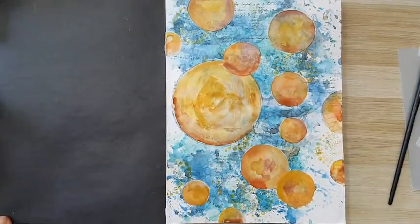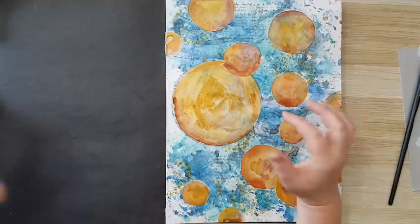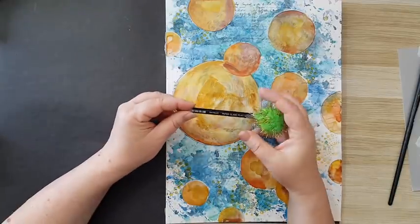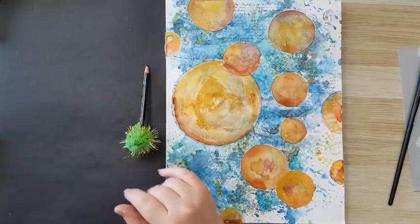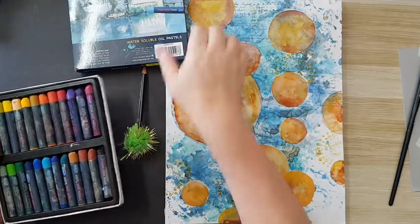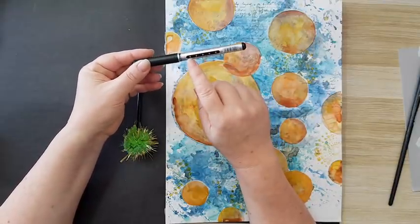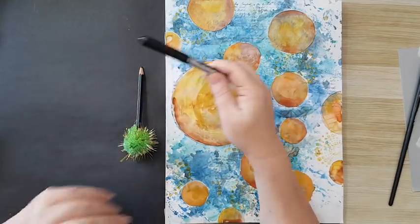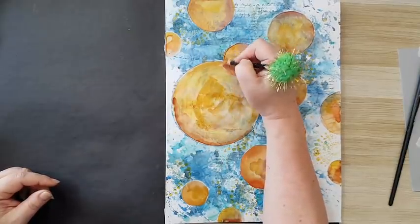I'm back. I finished coloring all the circles and added some more. Now I want to do something outside of them to make them more pronounced on the page. Several ways to go about it: I've got the black Stabilo oil that I can go around and activate with water. I can use water-soluble oil pastels with black, or if you've got simple pens with ink, you can go around and spray with water to activate and smudge. I'll start with the Stabilo oil.